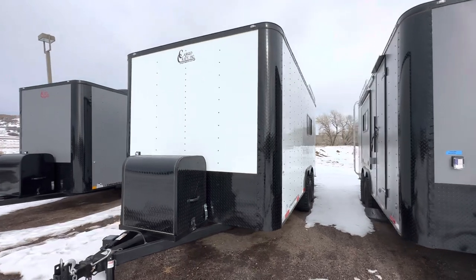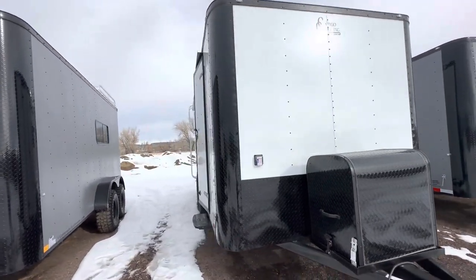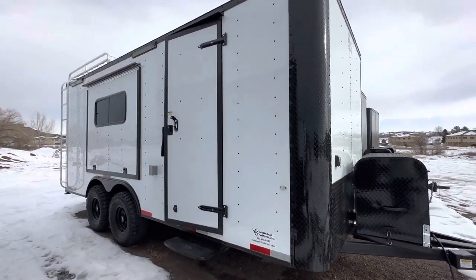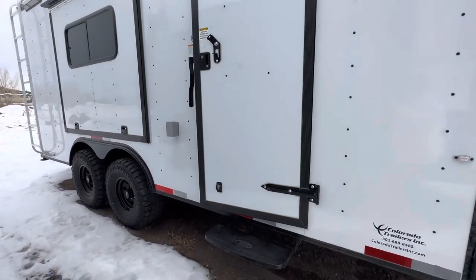This also has a seven-foot interior height in it, so these are great for UTVs and side-by-sides, especially larger ones, because you've got that extra interior height. The side doors have been moved back a little bit with this unit as well, so you'll have some room up front. RV lock and cam bar — we do a step off the side door because they sit up nice and tall.